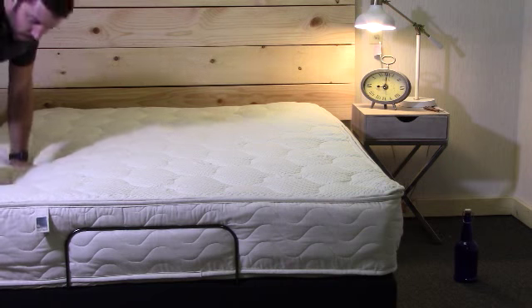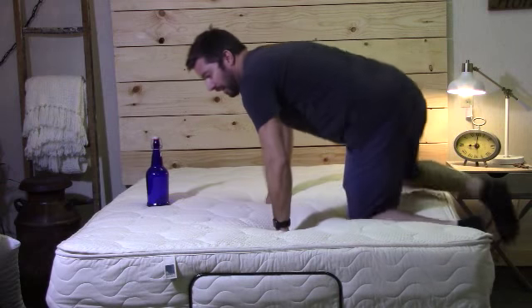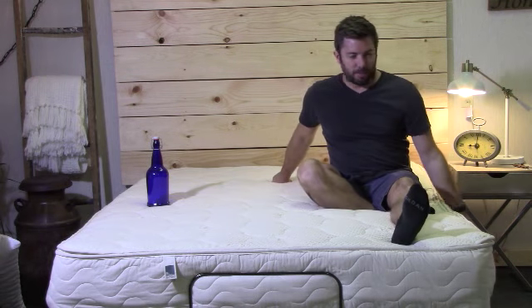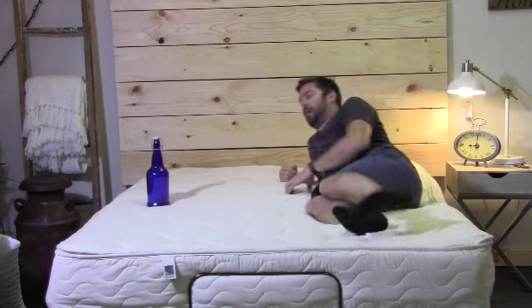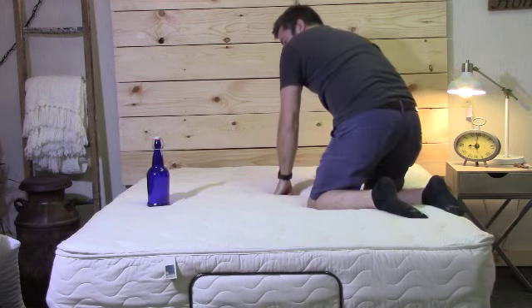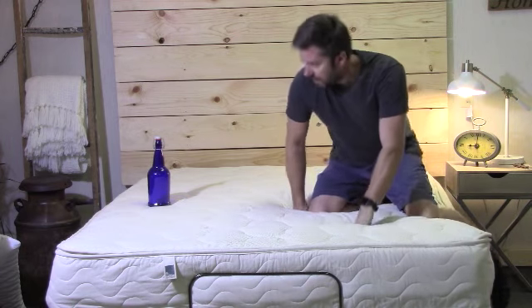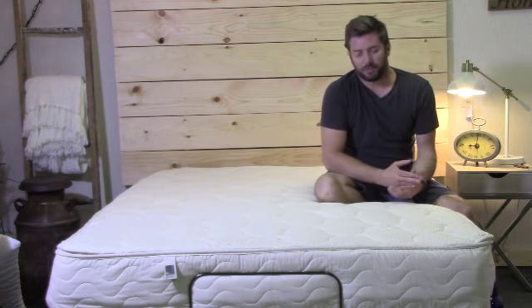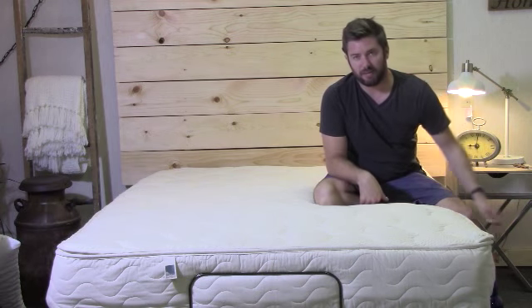I'll demonstrate the motion reduction quickly. Keep in mind sometimes the base is going to move a little bit, but as you can see that bottle is not going to move — the rocking is my base moving. You're not going to have very much motion transfer at all. So if you or your partner moves around a lot you're not going to feel that movement nearly as much, especially compared to an inner spring mattress. The all-latex mattress is going to have very good motion reduction.